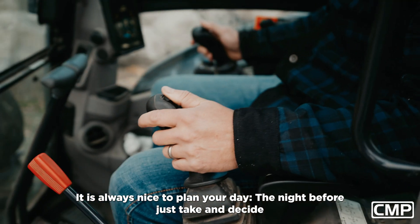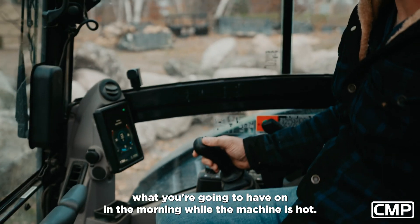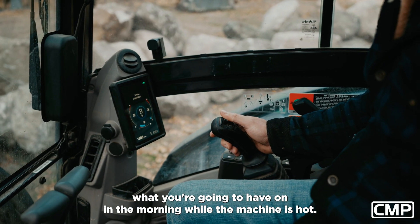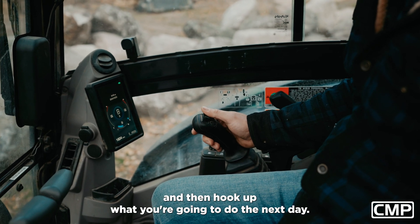It is always nice to plan your day the night before — just take and decide what you're going to have on in the morning. While the machine is hot, unhook it and then hook up what you're going to use the next day.